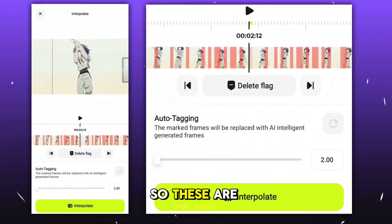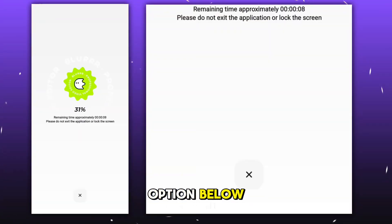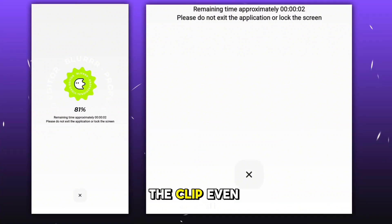After the process is done, you can see these red marks in the clip — these are the parts where the frames are frozen. After that, you have to click on the Interpolate option below and let it process.